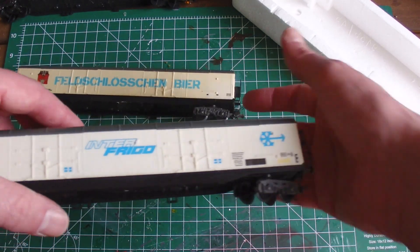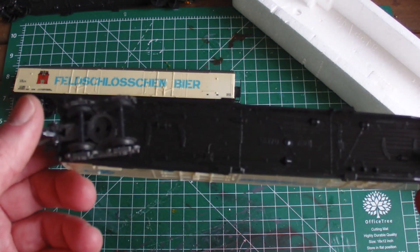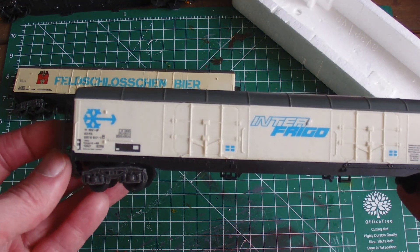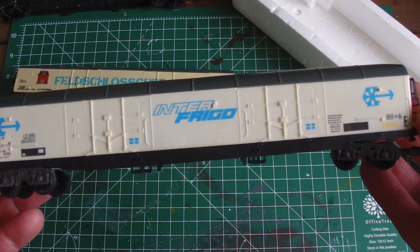Then I've got this one - it is however without package, but it is in a much better condition. The same type, just another printing: Interfrigo.